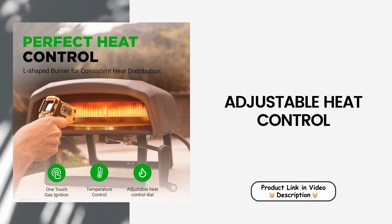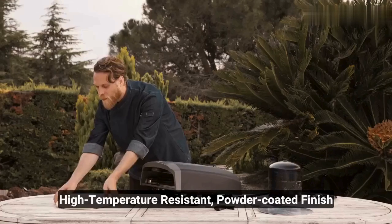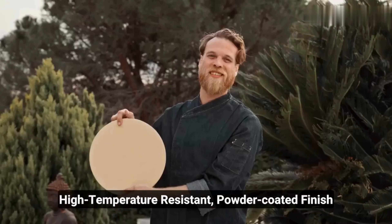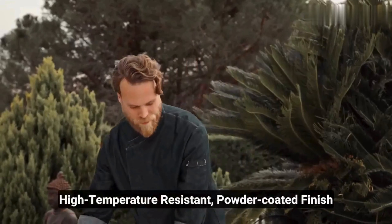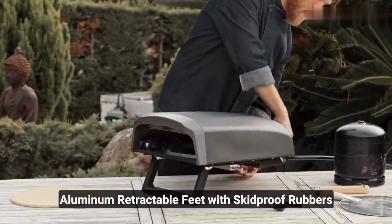Adjustable heat control: the NutriChef Pizza Oven features an adjustable heat control dial, allowing you to customize the temperature for different cooking needs. With an L-shaped main burner, it delivers consistent and even heat distribution, ensuring that your pizzas are cooked to perfection every time.